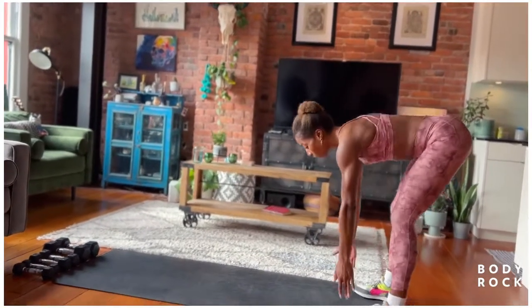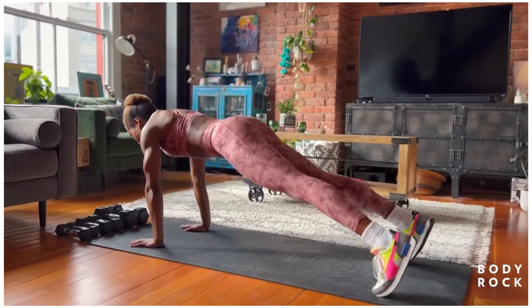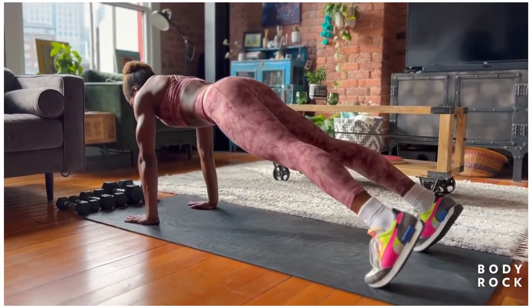Let's walk it down to the toes and walk out and find our active hold plank. We're going to hold it here. Press the heels back. Palms and shoulders in line. Center strong. Nice long spine.